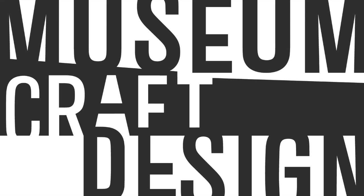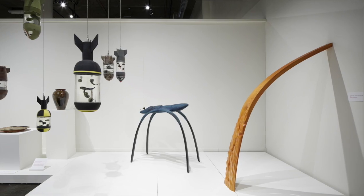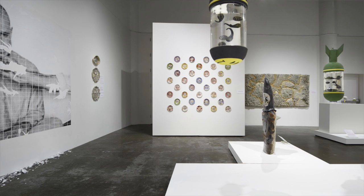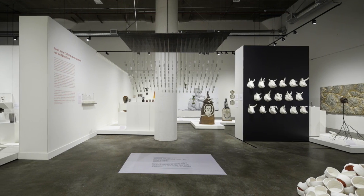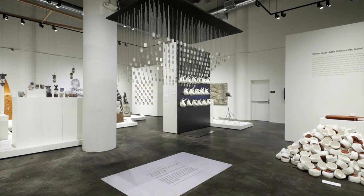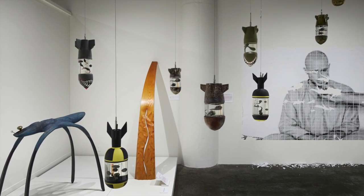Hi, my name is Ariel Zacchio. I'm the Curatorial Assistant and Registrar here at the Museum of Craft and Design. We're really excited to present our new exhibition, Art and Other Tactics: Contemporary Craft by Artist Veterans. This exhibition is a partnership between Craft in America, the Craft and Folk Art Museum in Los Angeles, and the Museum of Craft and Design. It's based on an episode that Craft in America did titled Service, and it's curated by the director of Craft in America, Admiral Zaden.